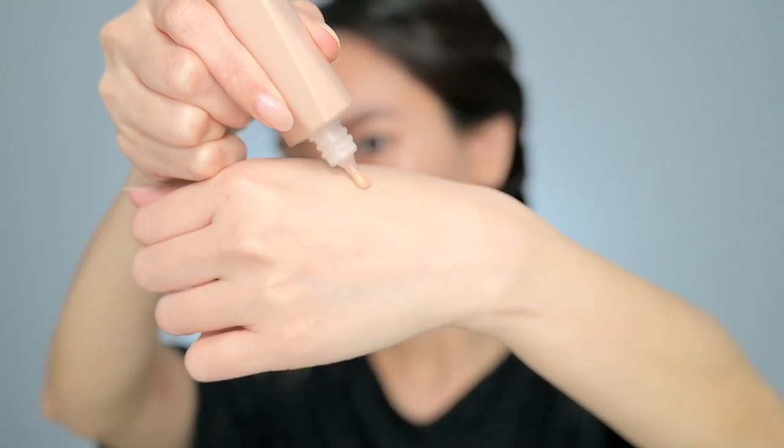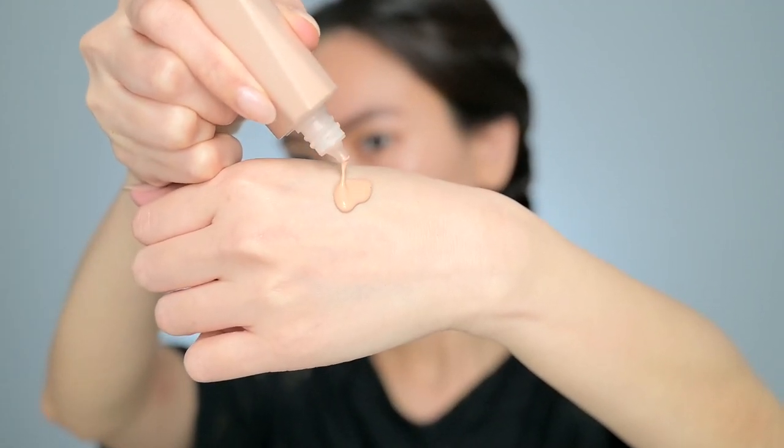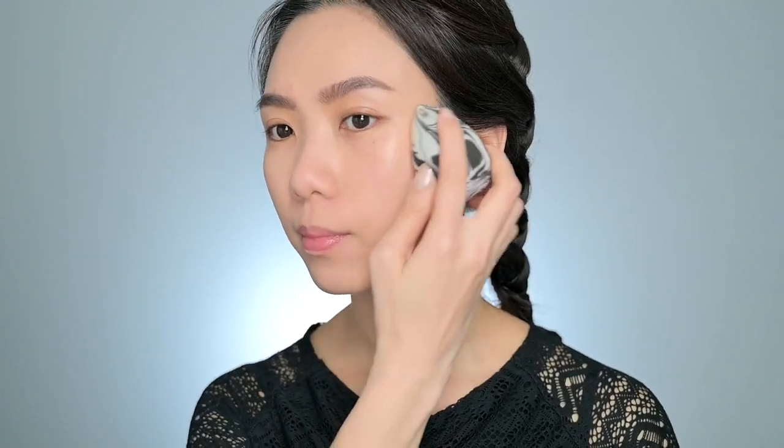To even out my skin tone without creating a heavy or cakey look, I'm using the Eaves Drop skin tint in shade 8 from Fenty Beauty. You can choose any lightweight foundation or BB or CC cream that matches your skin tone and isn't too thick or heavy to avoid looking unnatural and covering up the glow. I apply and blend it out with my finger first, then use a damp sponge to even out and absorb the excess product. Don't forget to blend around the hairline and the neck. This technique is best when I want a thin layer of sheer coverage to let my skin shine through. If you want more coverage, just apply using a foundation brush.